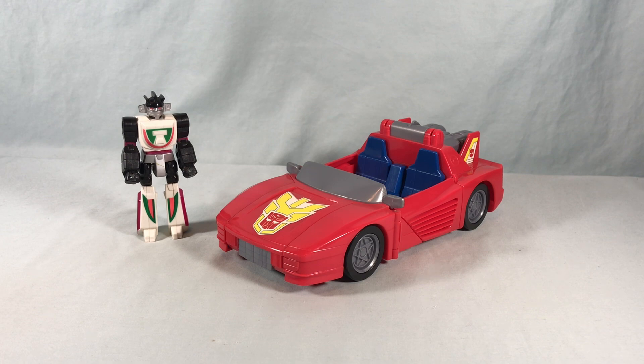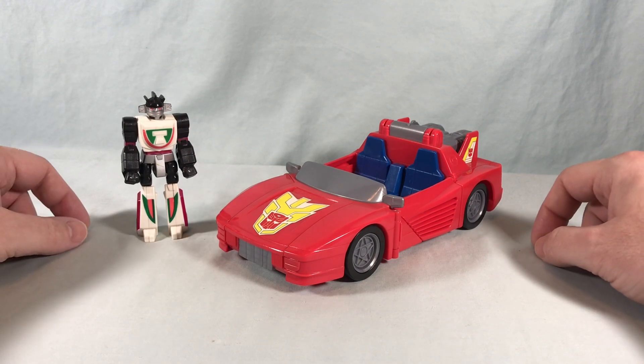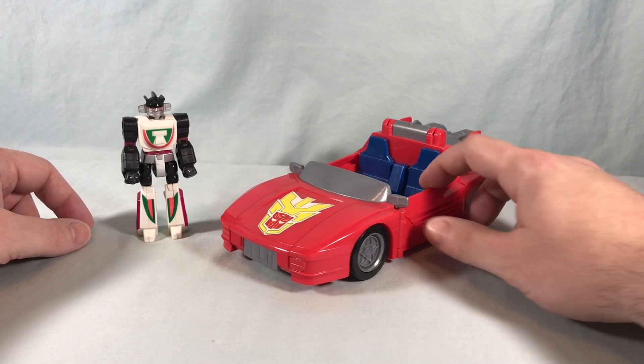Hello fellow collectors and welcome to Long's Toys. Today we are taking a look at the Turbo Racer with Wheeljack from the Transformers Action Masters line from Hasbro.